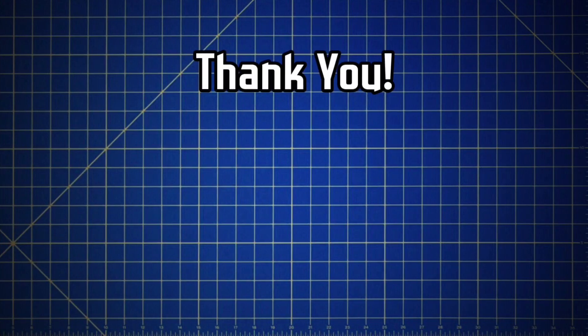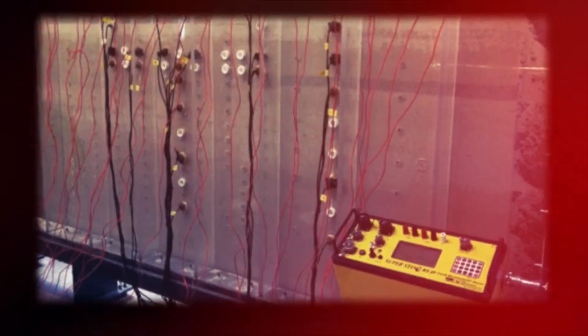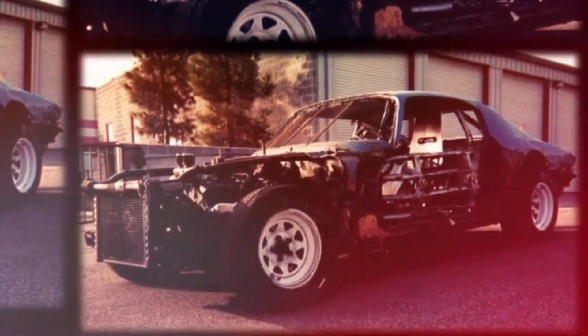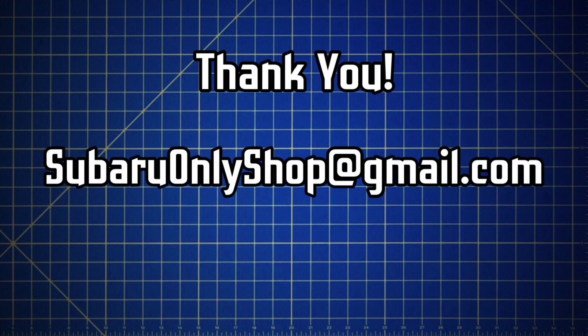I'm a die-hard Subaru enthusiast and I've been involved in motorsports for over two decades. I'm also a professional hydrogeologist and have spent years in laboratories studying the flow of fluids using physics and fluid mechanics. In these YouTube videos I'm able to combine my laboratory research experience with my motorsport background and my passion for Subarus. If you have any professional inquiries about Subaru-related R&D or digital marketing and media, you can contact me at SubaruOnlyShop at gmail.com.